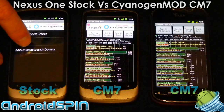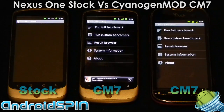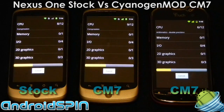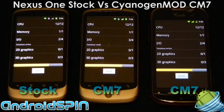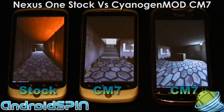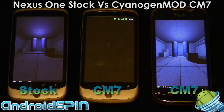Let's come out of SmartBench and fire up Quadrant to see what we get. Again I'll try to start all three at the same time. Quadrant seems to be more gaming-oriented in graphics than SmartBench, but still gives a good comparison between similar devices. You can see the CM7 Nexus 1 is actually ahead of the MyTouch 4G, which is very interesting. The stock Nexus 1 is definitely lagging behind a little bit more.